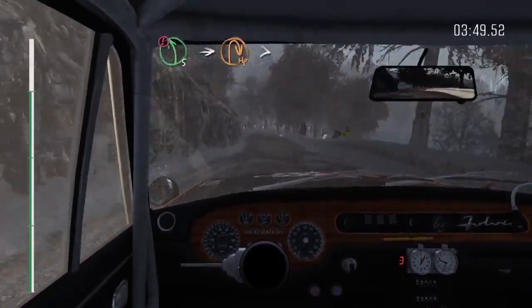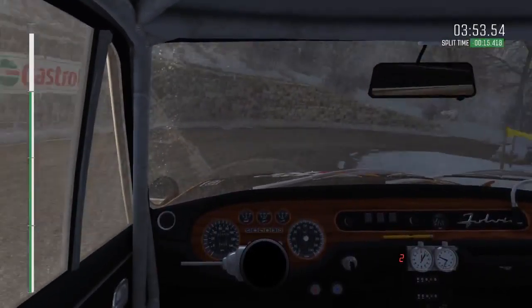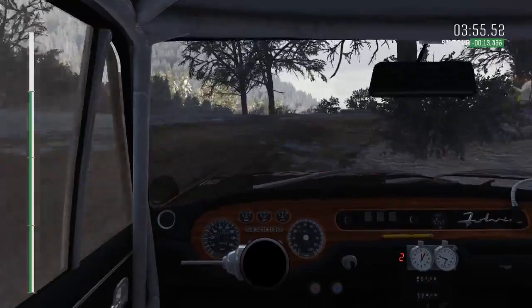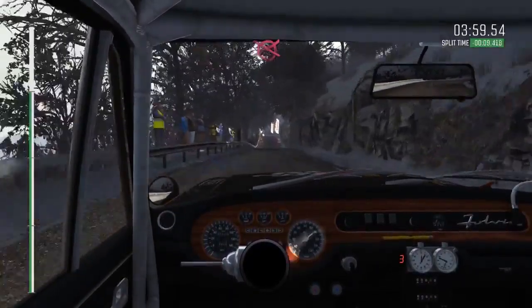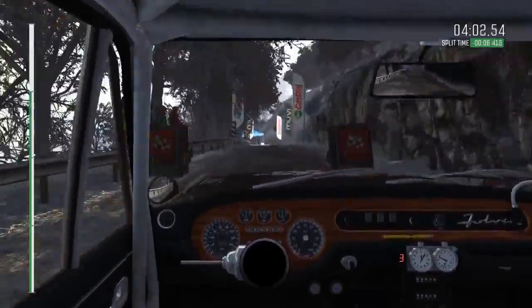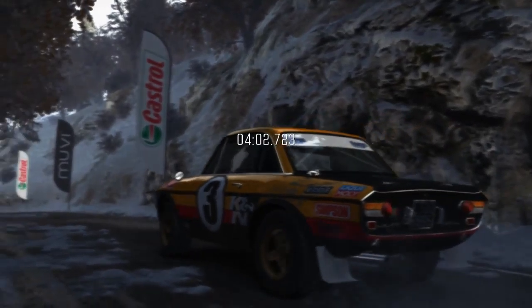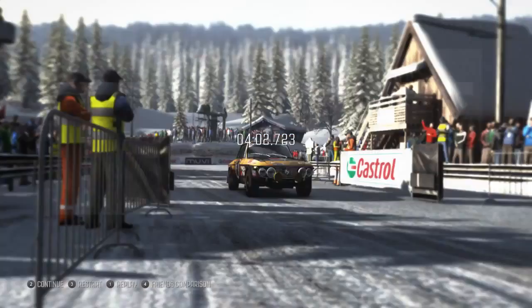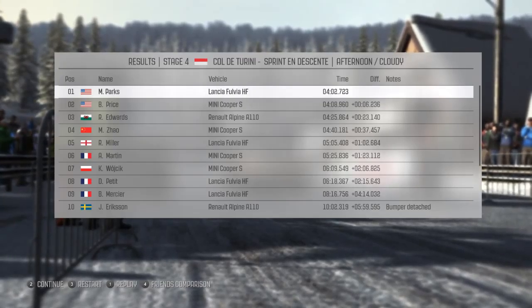Portion left 5 tightens to hairpin left crest. And right 5 long. And right 5 long, 100 crest. And caution right 4 long, past junction, 40 narrows, keep mid. Right 3 past junction, continues for 80. Into right 4 long. 80.